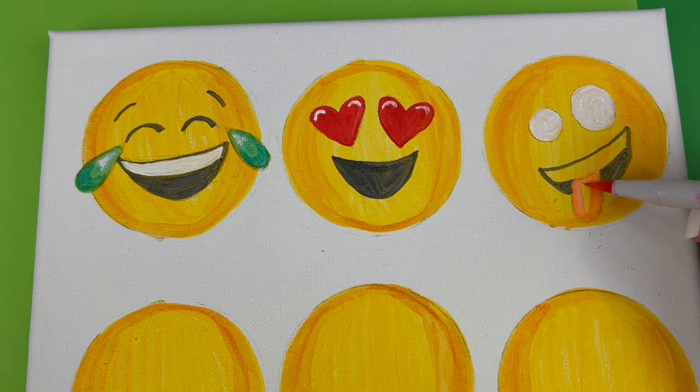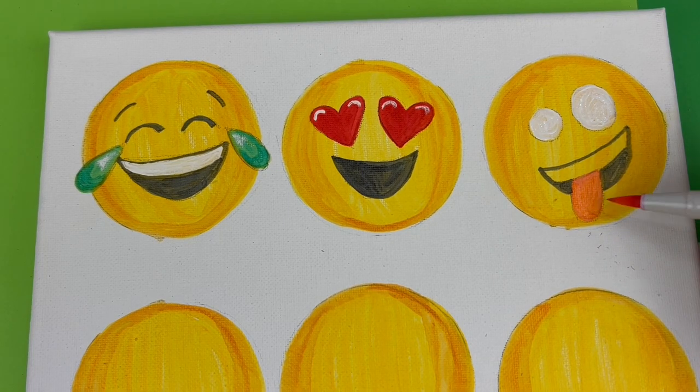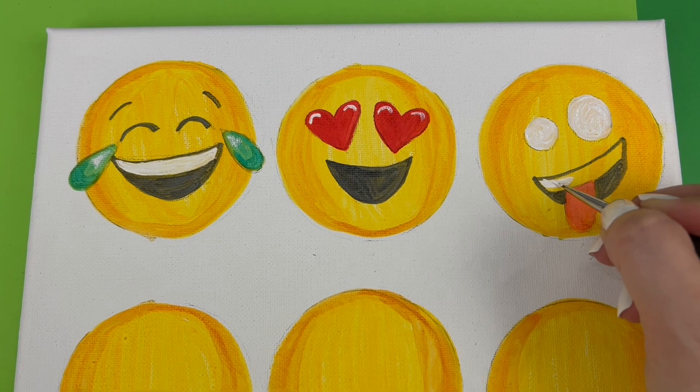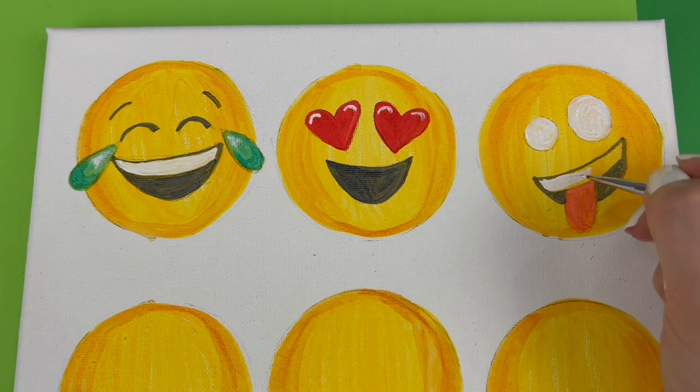That's why I like to swatch my markers ahead of time — I'll scribble them on a little piece of scrap paper to see what they look like when they're dried. That's how I chose this particular color for the tongue. Now we go back and add the white for the teeth using our detail brush and white paint.